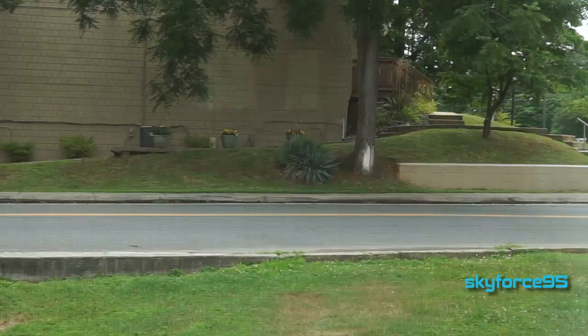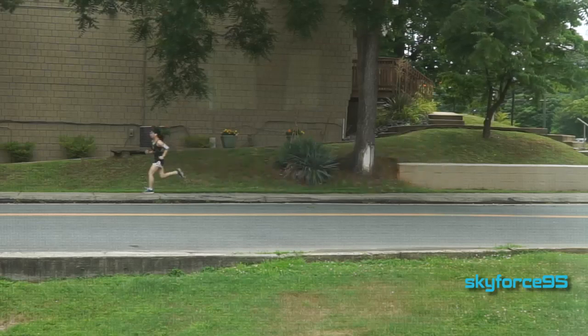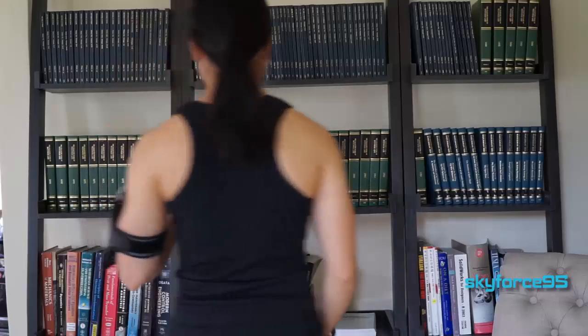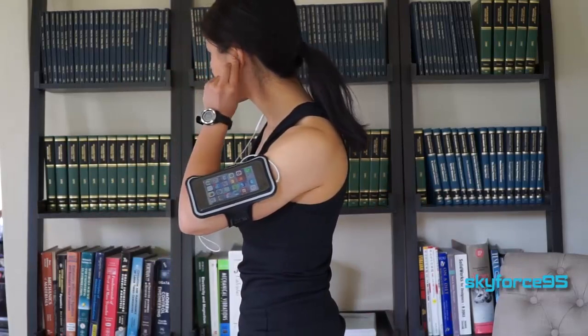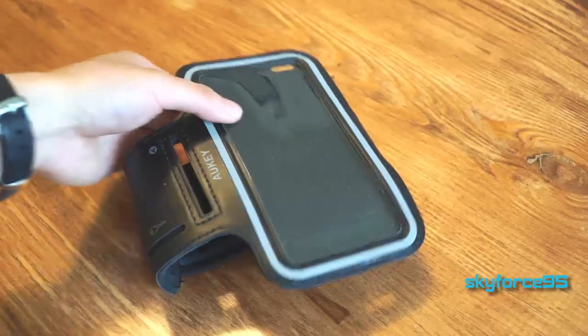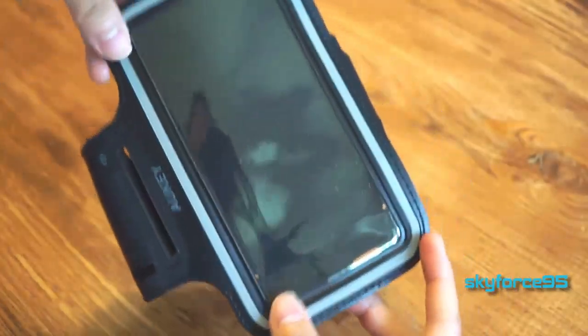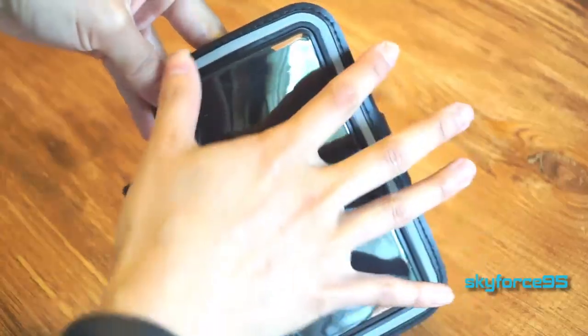I've been using this every time I've been going out for a run. I'm not really much of a runner, but I do like to have this to carry my phone and listen to my music when I do run. This is my very first sports armband I've ever used and tested, so this review would be from the standpoint of somebody who has just used a sports armband.